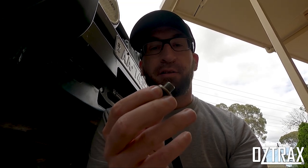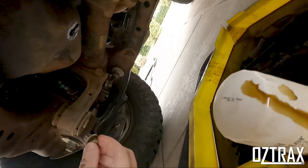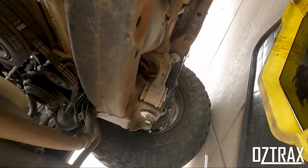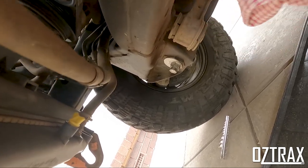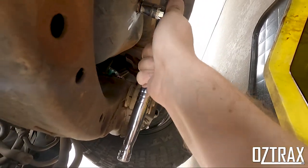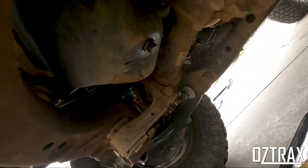Grab your sump plug and make sure it has a washer on it. Mine's not a crush washer, it's just an aluminium washer, so I keep reusing it — probably not meant to, but it hasn't leaked yet. Work it back in the hole, wipe the oil off running down your fingers, wipe it off around the sump plug itself. Grab your 14mm ratchet and just nip it up. Don't overdo it guys — it will get hard to undo. That's it for your sump plug, pretty straightforward.